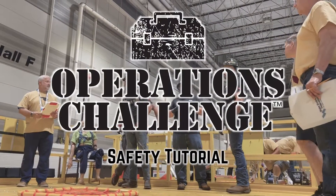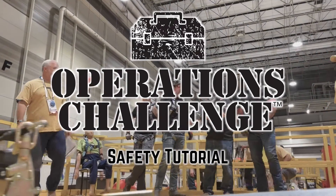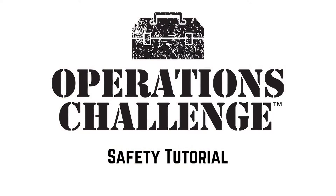Thank you for watching the safety event tutorial. For any questions or further information, please refer to the Operations Challenge resource page.